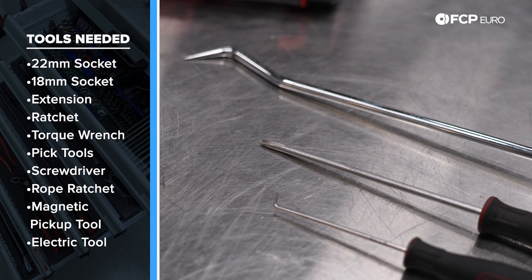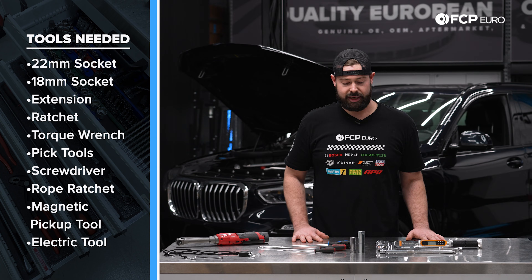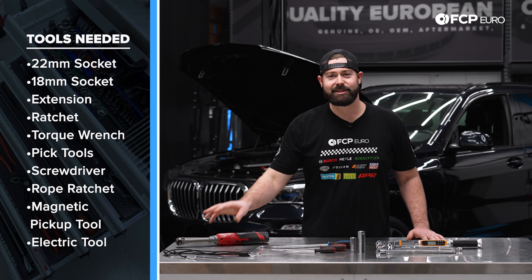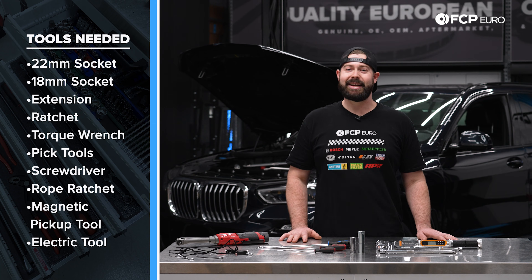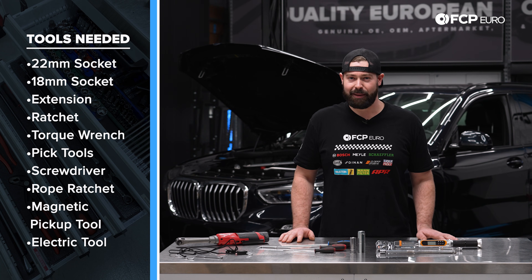Some variation in pick tools, a flathead screwdriver, and optionally to make the job a lot easier, we have some ratcheting ropes, a magnet, and an electric ratchet. Now that we've gone over all the tools, let's hop into this DIY.